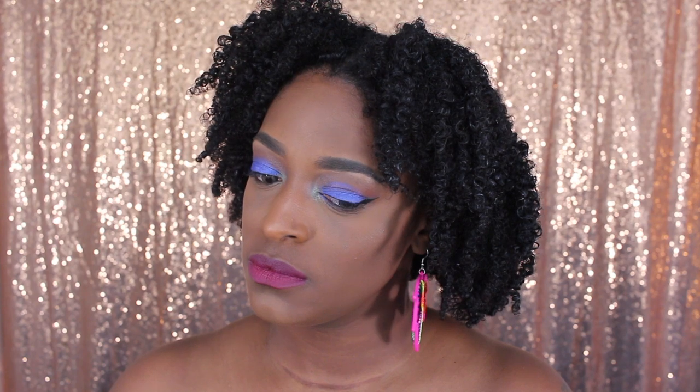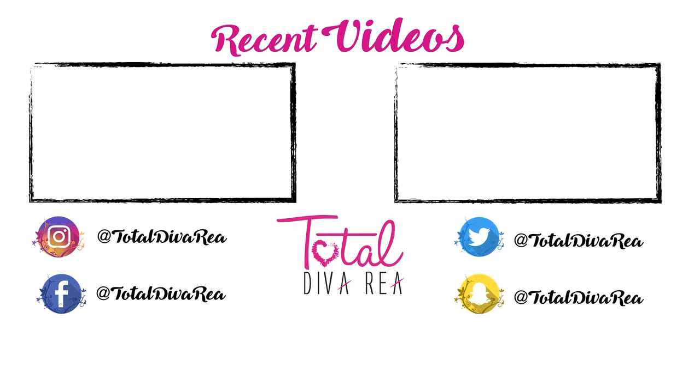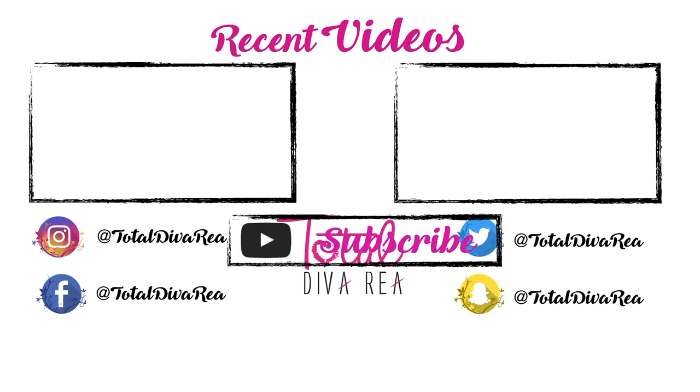And that is pretty much it for the look, guys! If you like this video and you like makeup tutorials and natural hair videos, definitely subscribe to my channel — I really appreciate it. Don't forget to thumbs up and comment down below if you guys have any questions or suggestions. Thank you so much for stopping in and checking out my channel. Until the next video, bye!